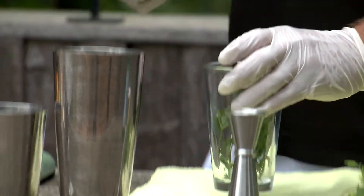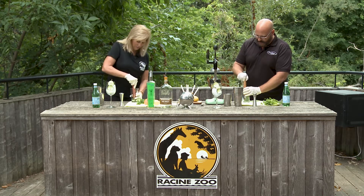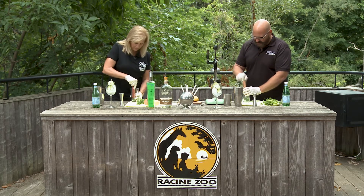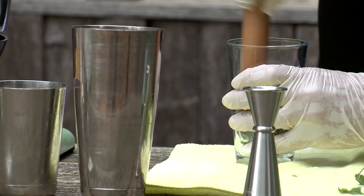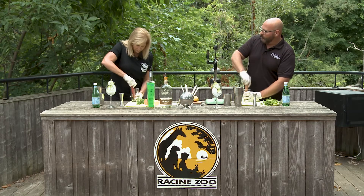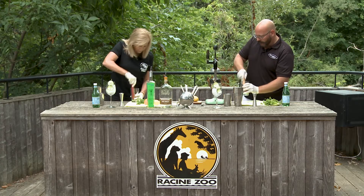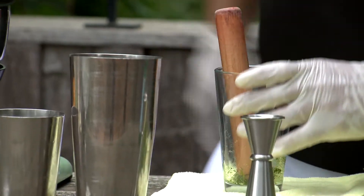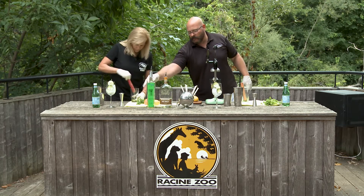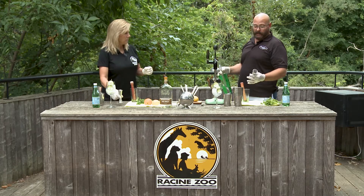If it tastes like soap to you, maybe use basil. Then you're gonna want to kind of crush up those sugar cubes and beat it really well. Once you get those sugar cubes crushed up a little bit, you're gonna use that to grind the cilantro. The sugar will start melting a little bit and start incorporating. Mine's kind of sticking to the end — that's all right, the alcohol will take that off, so we'll go straight to the alcohol.